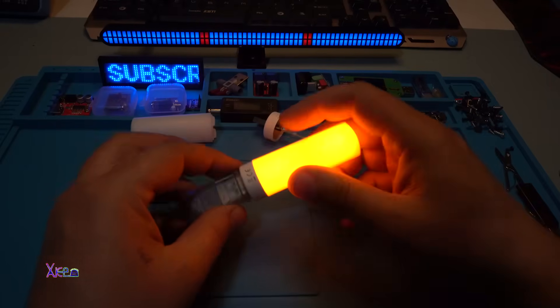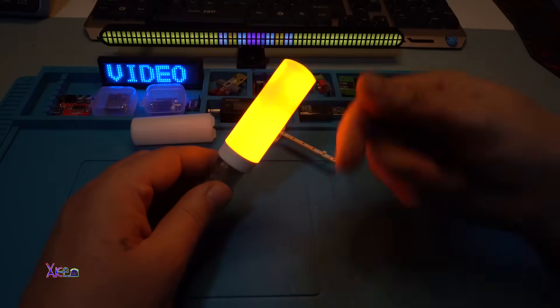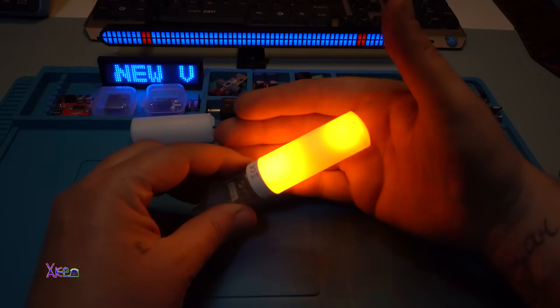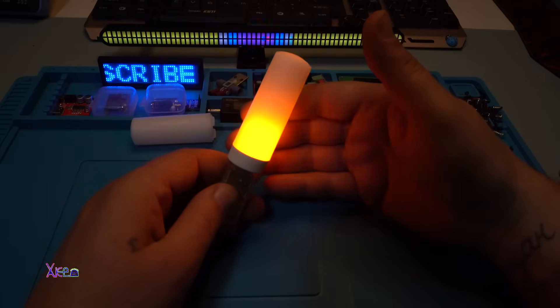Powering. Take a look at that. What do you think? Please comment below about this fire effect LED light. I didn't expect it to be so good.